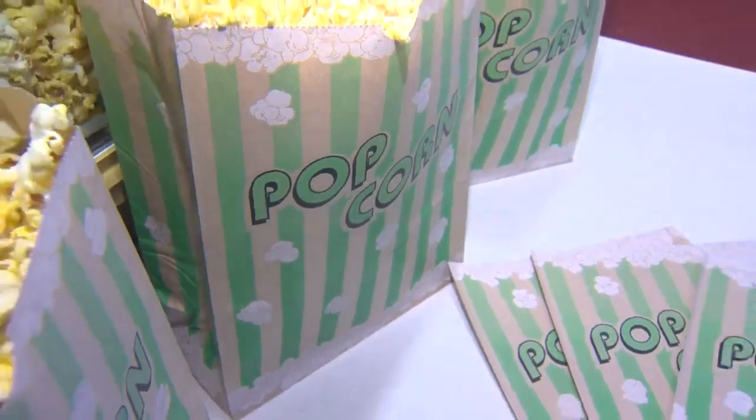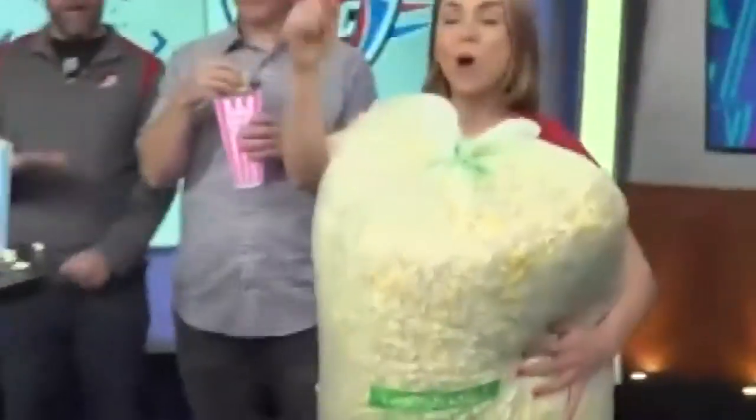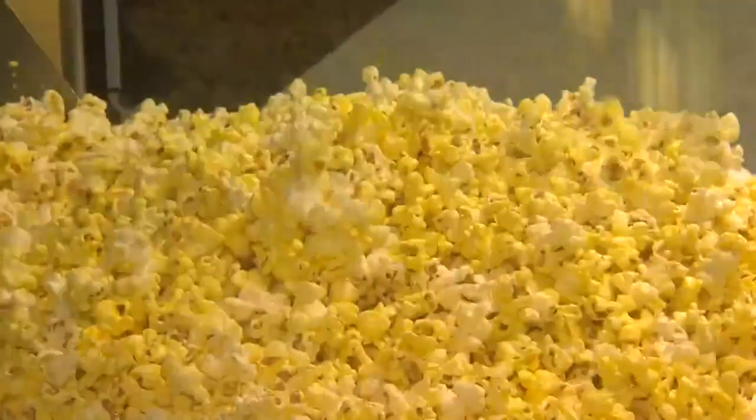Like, how much popcorn do you actually go through in one game? We have a much bigger popcorn machine downstairs — it's about three times this size. It can do about 20 garbage-can-size bags of popcorn in about four hours. I would say we probably go through about three times that amount for a game.